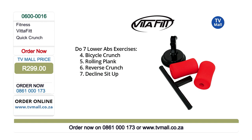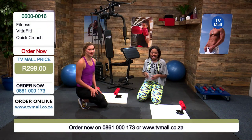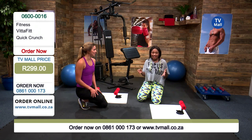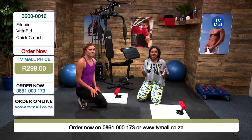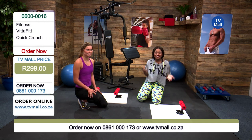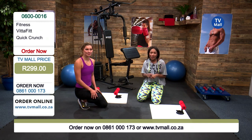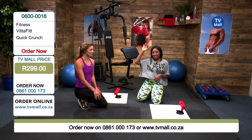All you're paying is just 299 rand. To order, get dialing on 0861 000 173 and ask for the Vitafit Quick Crunch. Dynamite does come in small packages — you're paying such a small amount for such an effective product. This is what we love to do right here at TV Mall — bring you products that are absolutely going to change your life. It's been an absolute pleasure. Thank you so much for joining myself and Gabi in our own little gym right here at TV Mall. We'll see you next time in our fitness hour — goodbye!